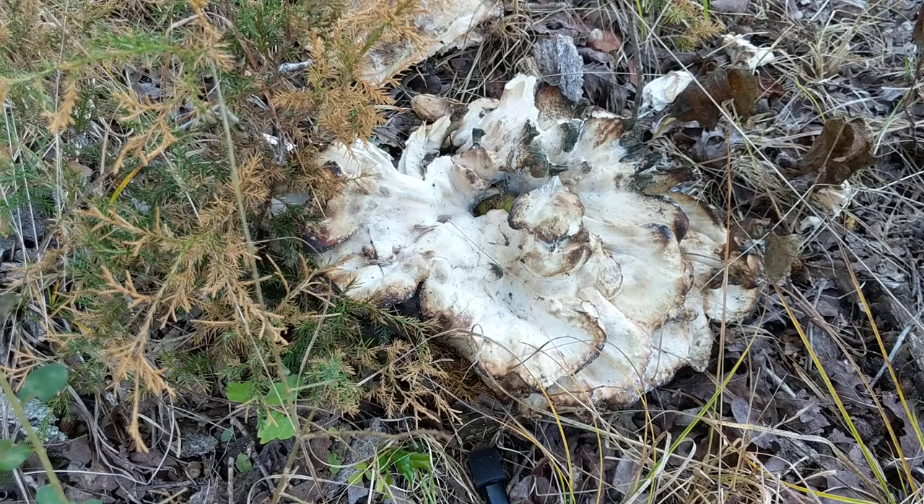Hey y'all, it's Anna. I have just stumbled across a specimen of the black staining polypore. It is an edible mushroom. The Latin name for it is Meripilus sumstinea.